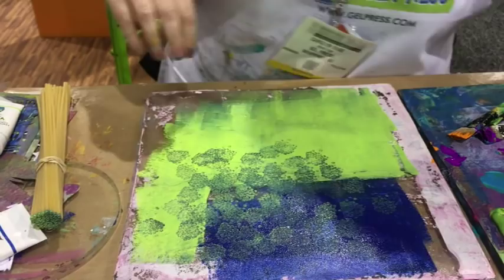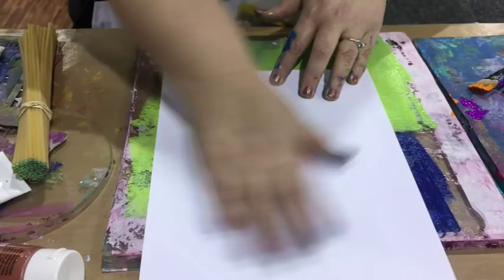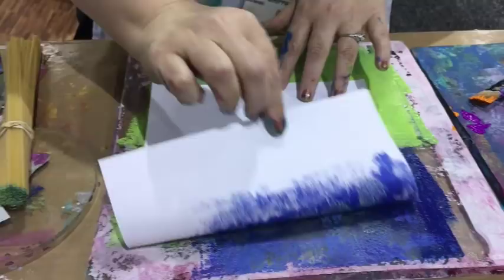You can see how it's going to look — lots of fine detail. Anything you have can make a texture in there. You get all those little circles and can see the little holes inside them from the bucatini pasta. She encourages viewers to walk through grocery store aisles to find all sorts of things that can make incredible impressions on the plate.